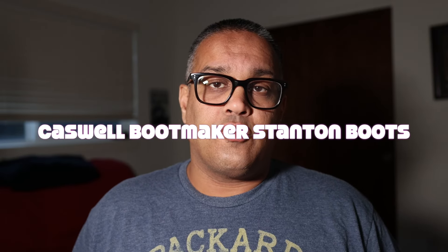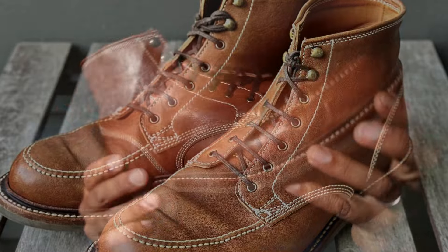Hello everyone, it's Ashwin Rao. Today's video is a wear update on my pair of Stanton boots from Caswell Bootmaker. For those of you who haven't seen, I have a number of videos that include an introduction, unboxing, and feature of this boot. I wanted to come back to it a few months later to show you what it looks like after a bit of wear.